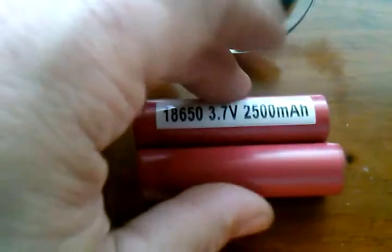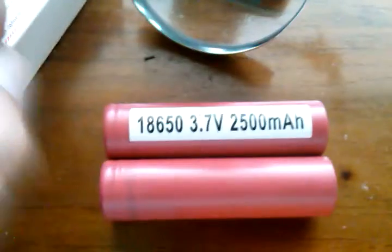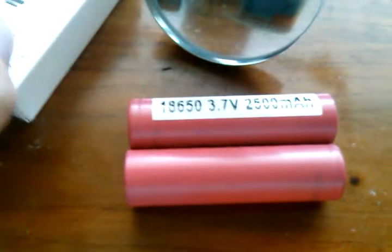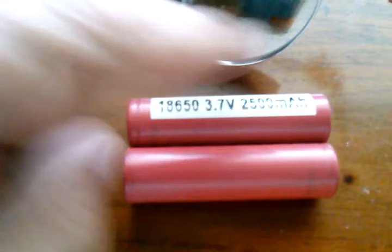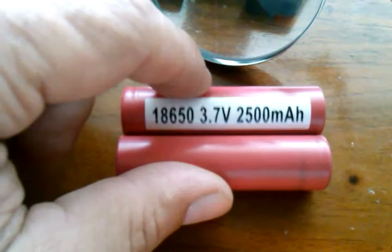So in parallel that's 7.4 volts at 2500 milliamp hours, and that's in parallel. In series this will be 3.7 volts at 5000 milliamp hours.